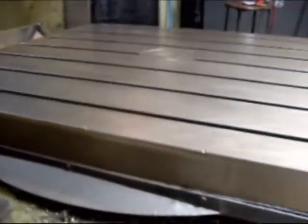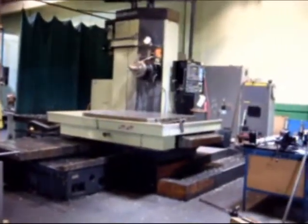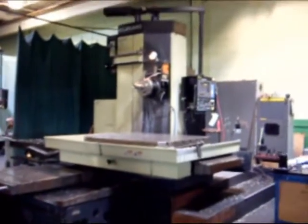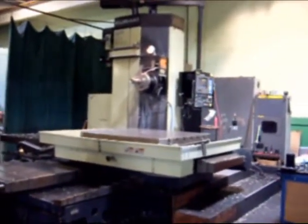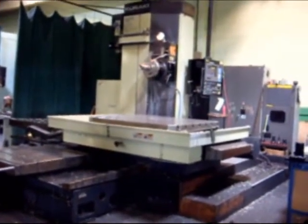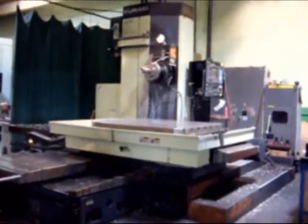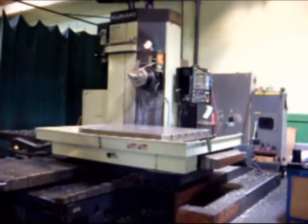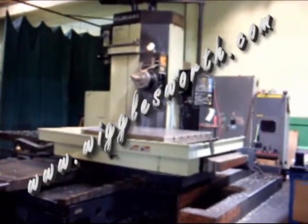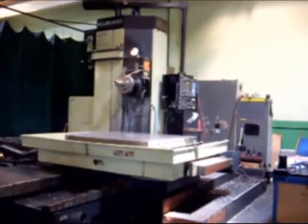The overall condition of the table surface is just excellent. This Karaki tool-changing CNC horizontal bar can be inspected under power by appointment. If you are interested, please visit us at www.wigglesworth.com to view our new additions and our featured machines.